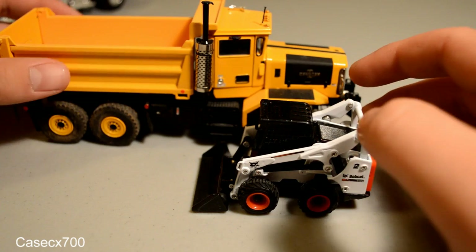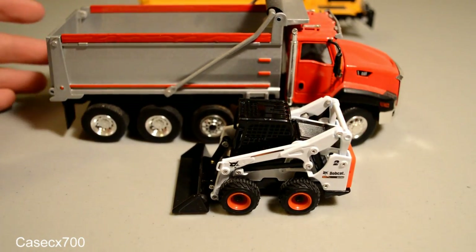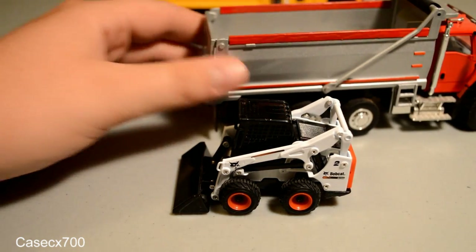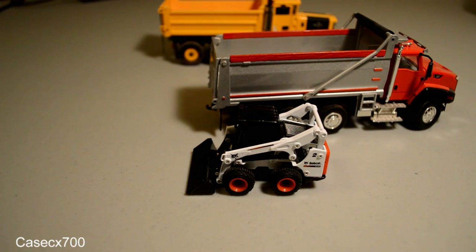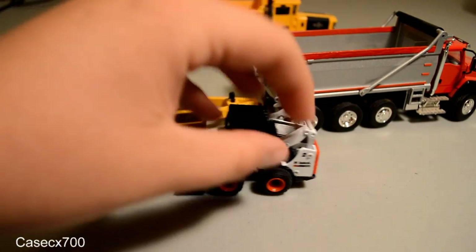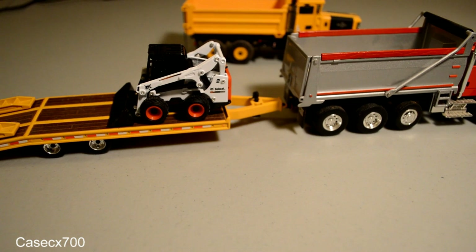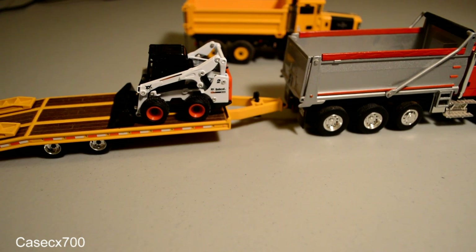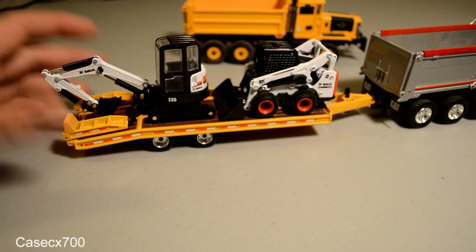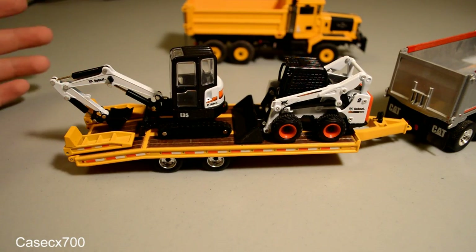Size-wise, some quick comparisons — I'll show it up against the CT-660 again. I'll also show it onto the first gear tag trailer. It makes a real nice load and fits appropriately onto the tag trailer. With its counterpart, the E-35 mini excavator, it makes a great trailer load — perfect size. It's almost like they designed them to go with this trailer. So it makes a great trailer load.